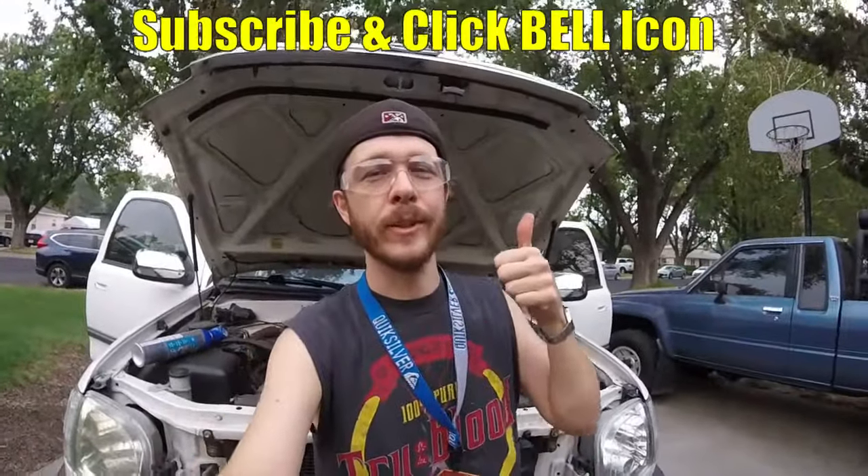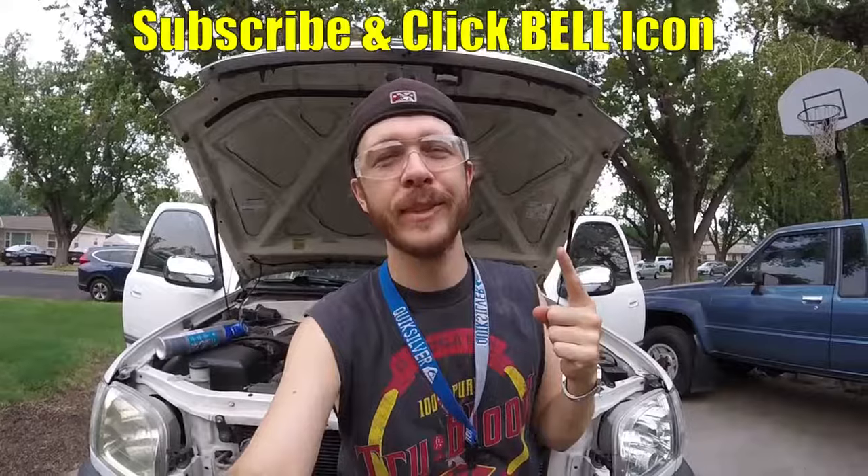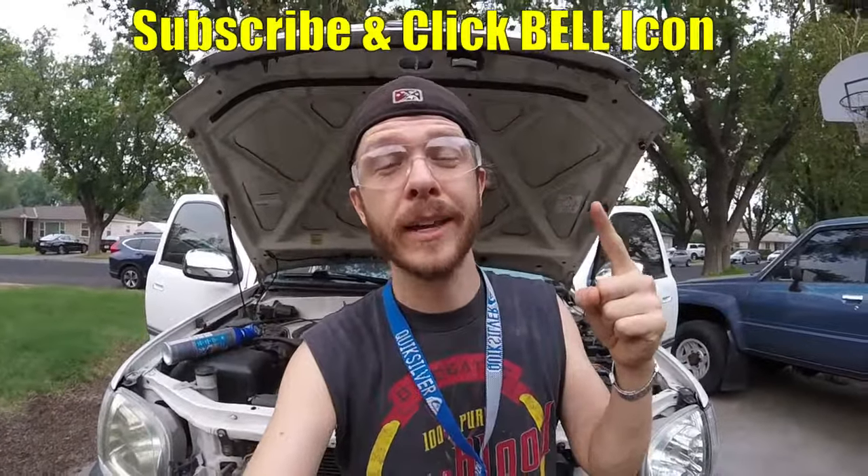And that's how to recharge your Toyota or Lexus air conditioner. Hopefully you found this video helpful — if you did, give it a thumbs up. If you're new to the channel, subscribe and click the notification bell to get my new videos. Thanks for watching — Johnny DIY, keep on doing it yourself guys, and stay cool.